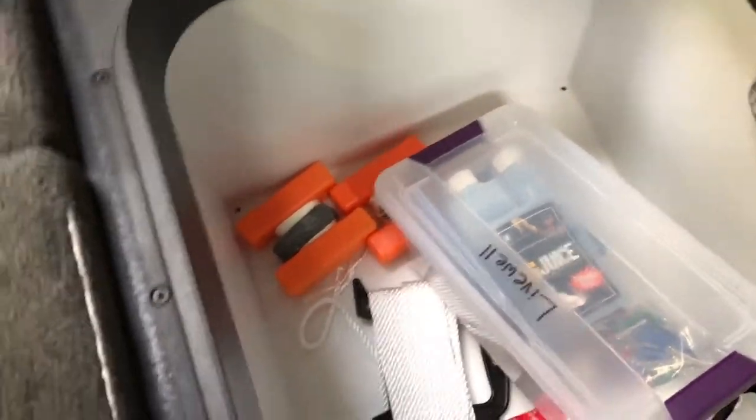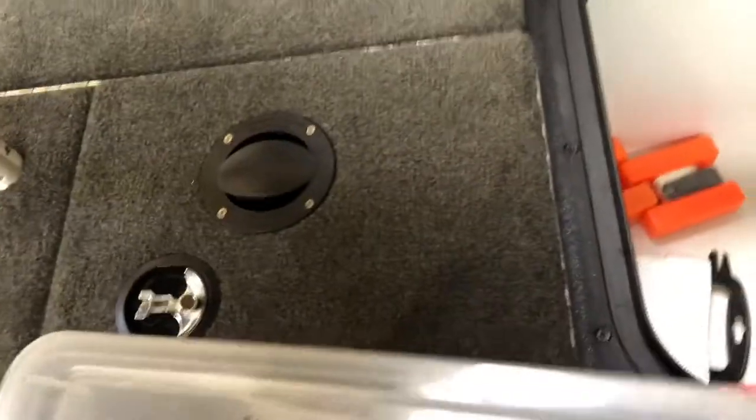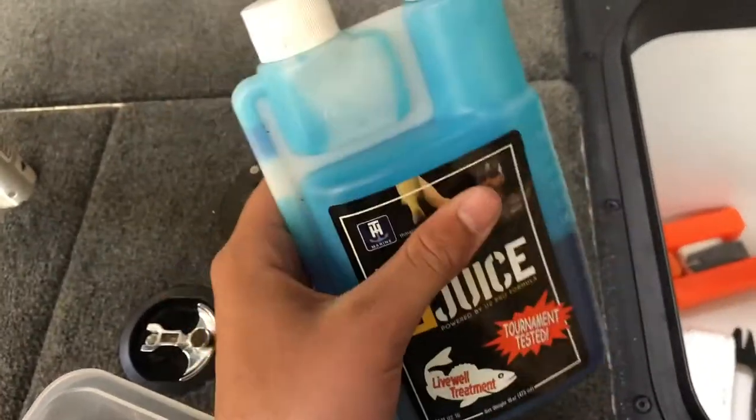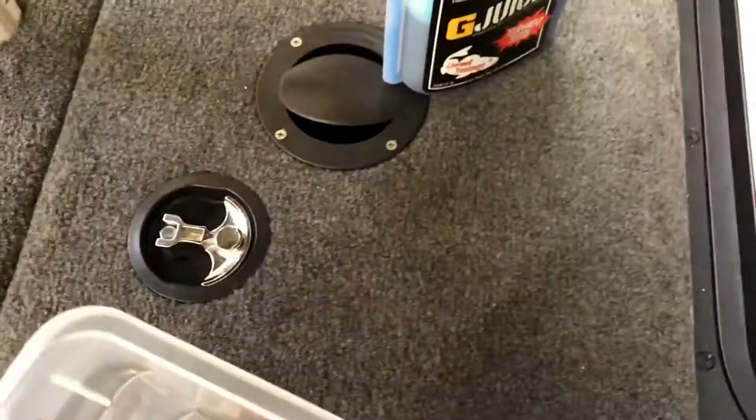Moving on towards the side containers — this is where the passenger is going to keep his tackle box and all of his tackle. We've got some marker buoys, some extra rope, and a fire extinguisher. This is our live well container where we keep TH Marine G Juice — just some live well treatment that you put in there, keeps the fish healthy and replaces their slime coat. These are flip clips — if you catch a fish out of deep water instead of fizzing them, which we also have a fizz needle here, you just clip that to the bottom of their fins and it'll hold them upright and they'll just burp out the air. And then we've got some towels to wipe off your hands.